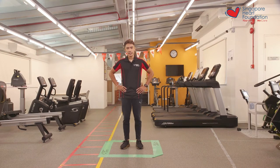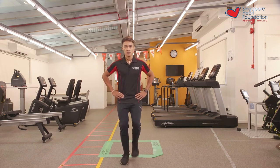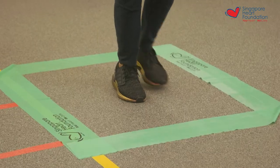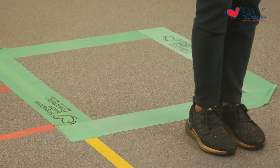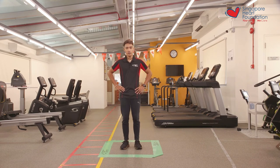Now that we've rested after our first set, let's begin with the second set of the forwards and backwards hop. We're going to start in three, two, one, let's go. One, two, three, four, five, six, seven, eight, nine, and ten. And that was the end of the forwards and backwards hop exercise.